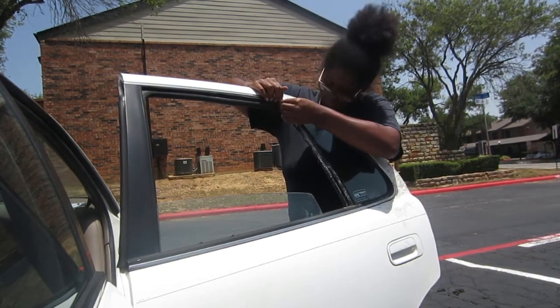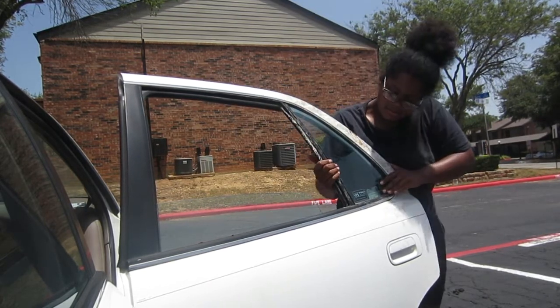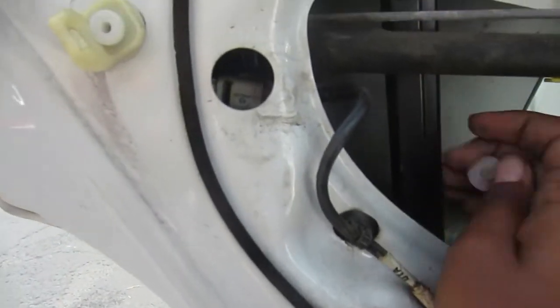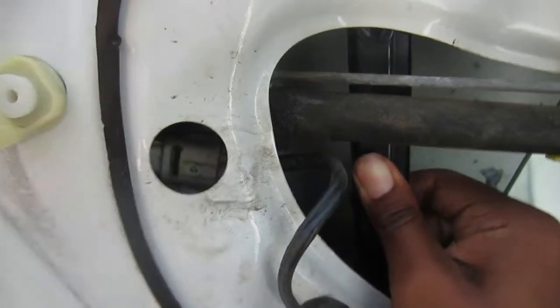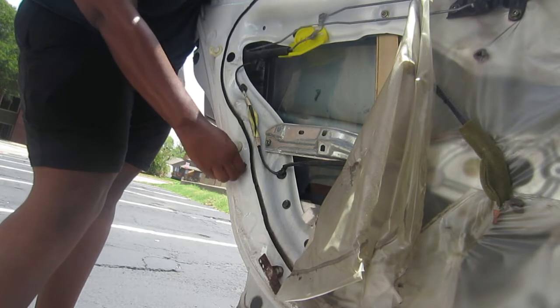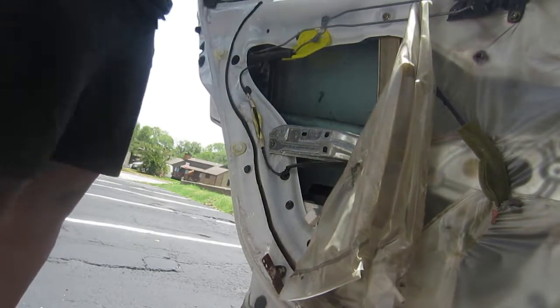It just pretty much fit right in. I did put that weather stripping on without putting the screw in, but I'll get to that screw in just a minute. You're going to want to make sure that you line that regulator up, because I slid it in the first time and went to put the screw in and the hole was behind the paneling. So I had to lift it up, move it around, and get it in line with the window and with the two bolt holes so I could screw those in.